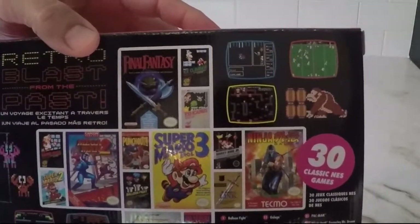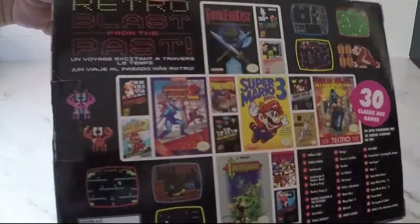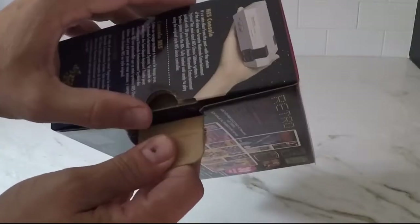This is the second go around with the NES Classic. As you can see, it comes with 30 games including some of the classics — well, all classic — but some of the greats like all the Super Mario's 1, 2, and 3 that were for the NES.